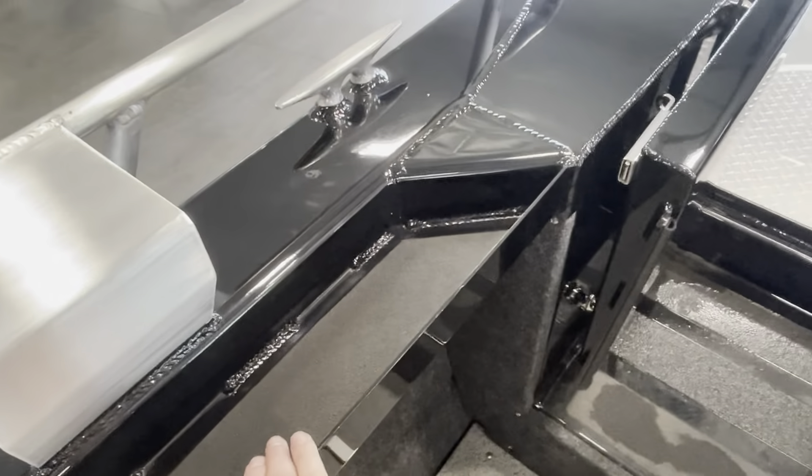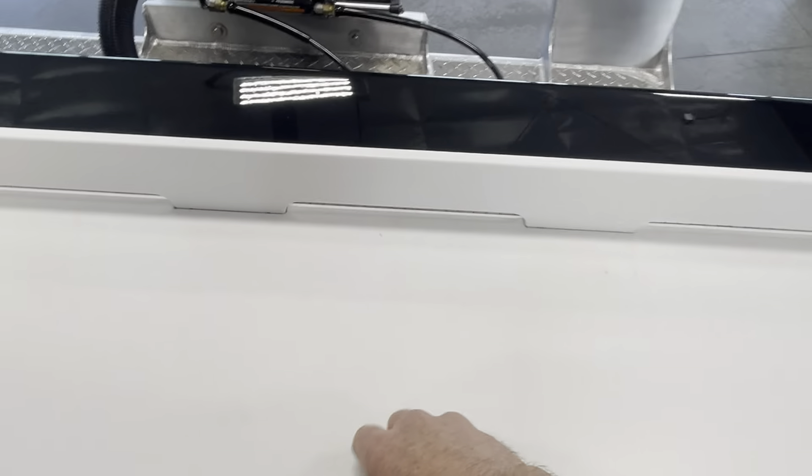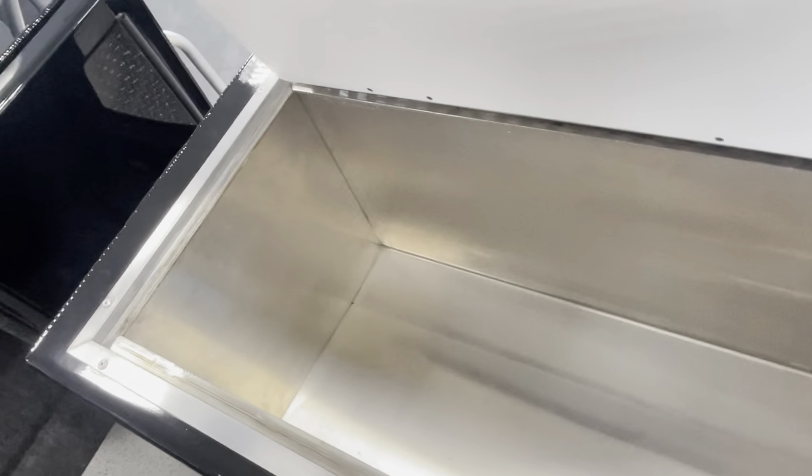We ordered this with the deluxe package, so it's got trays on the inside on both sides, a washdown, and a really big livewell — that's definitely going to hold a lot of fish.